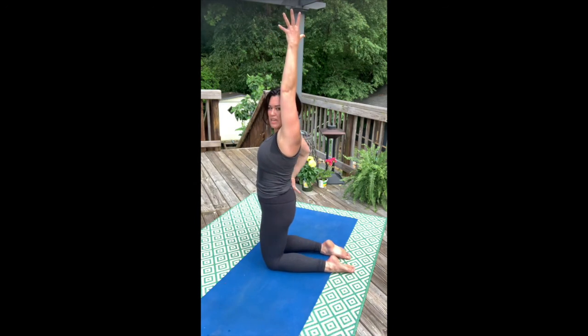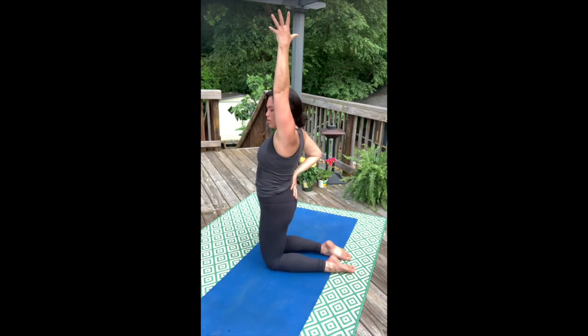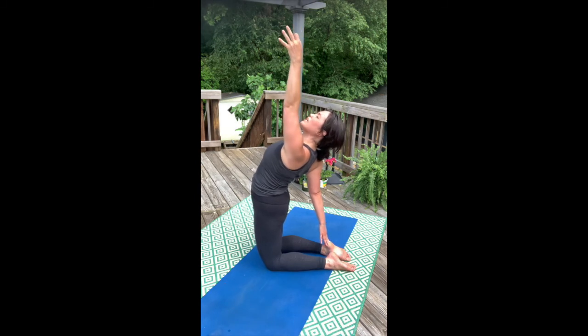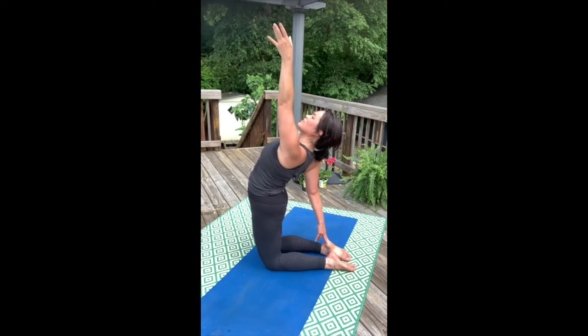Left fingertips high. Same thing other side — it's very important that you don't over-rotate here. Drop your tailbone under, squeeze and engage your inner thighs. Push that right hip forward as you lift the right side of the heart. Lift the left fingertips.